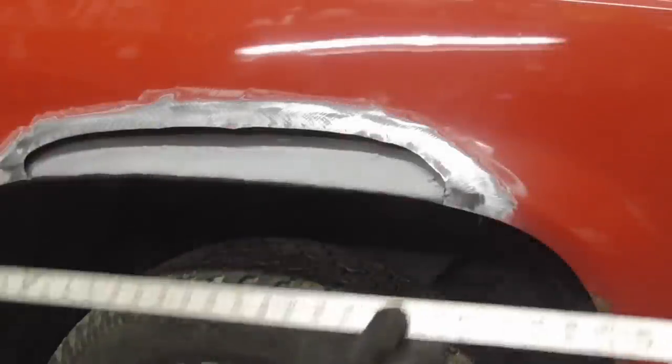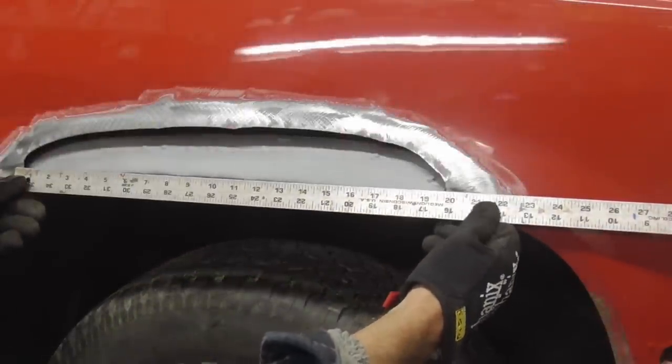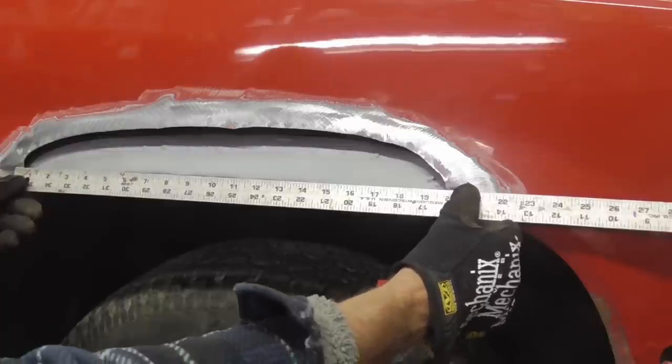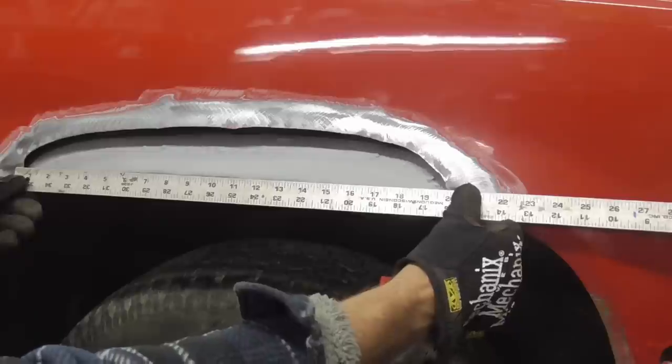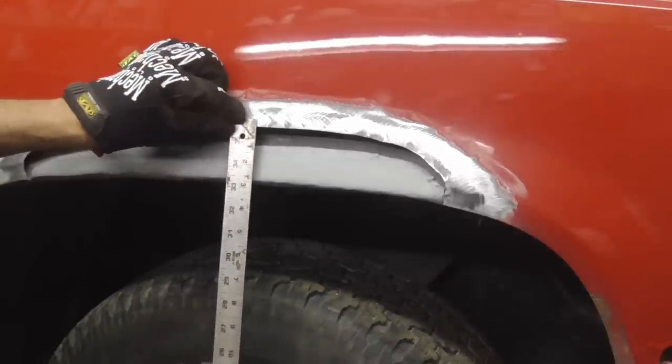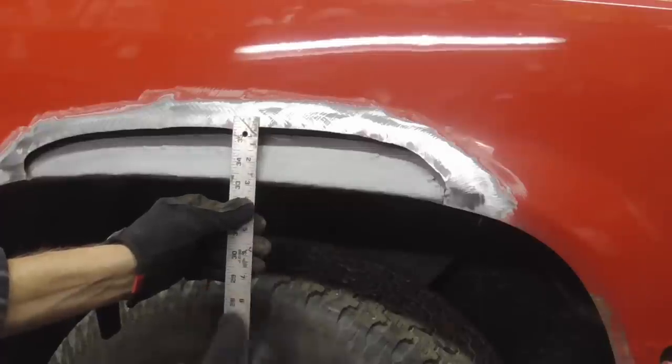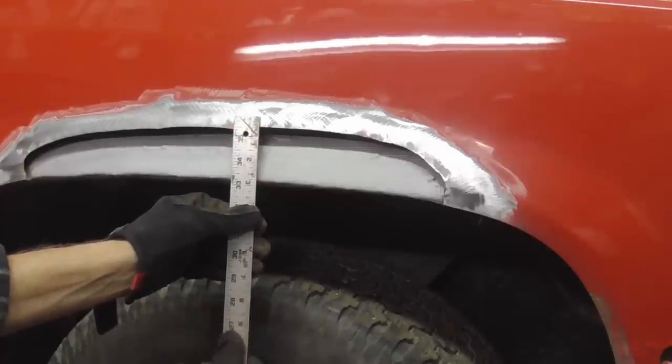When starting out, you're gonna make sure your patch is a little bit too big. In this case we're gonna measure 20 — it's about a quarter inch longer on both ends — so 20 by about three and a half, because we need some to bend under, so three and a half or three quarters.